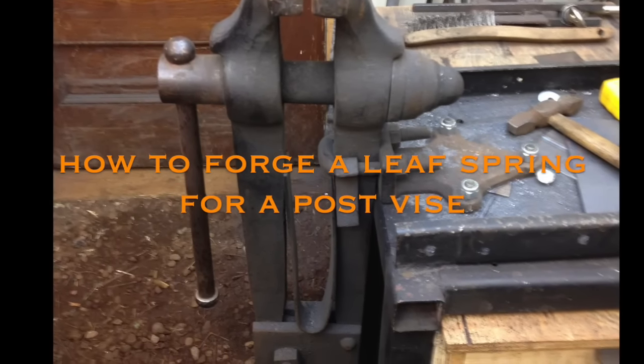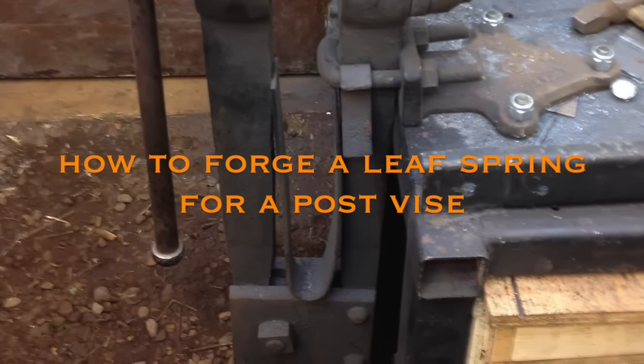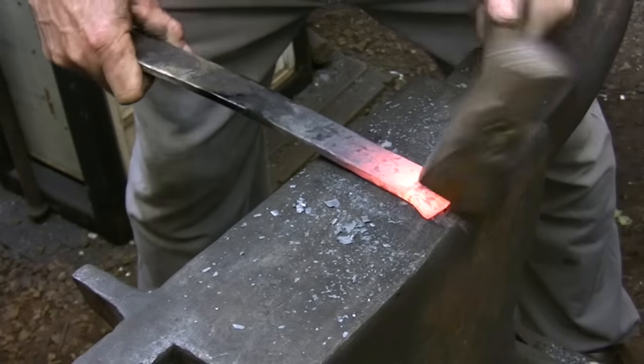In this video I am replacing the horseshoe shaped spring for the post vise with a more standard leaf spring design.